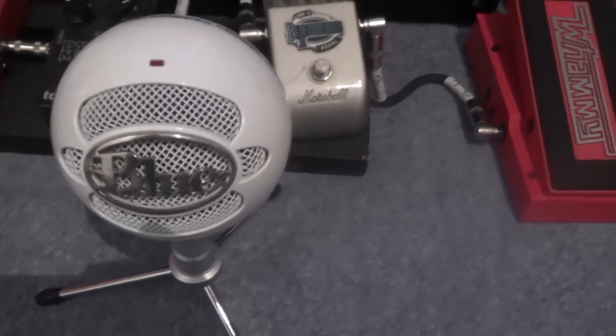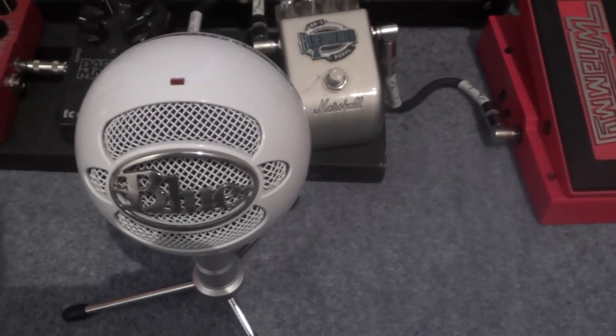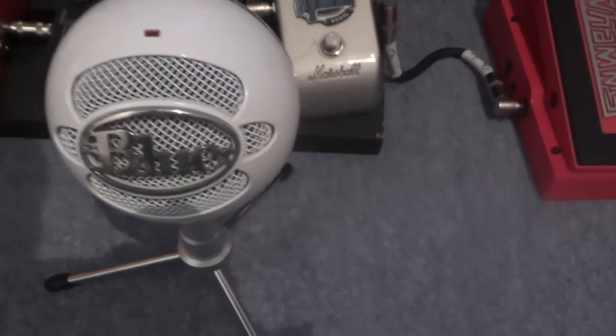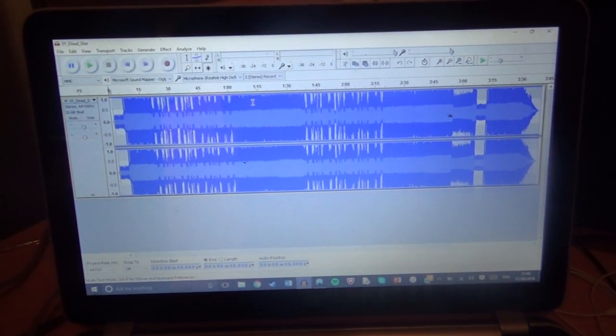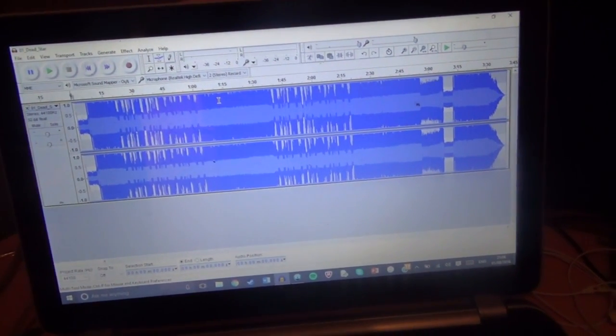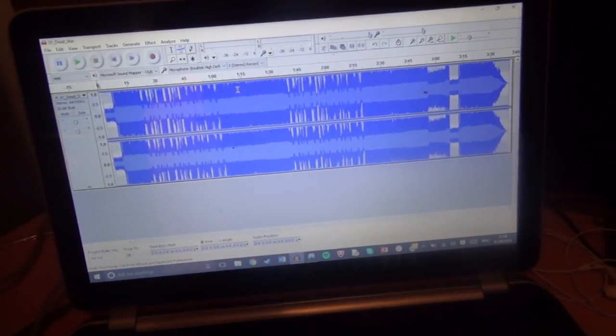This is the Blue Snowball I use to record the audio for all my videos. It's a cardioid condenser microphone. I then take the recorded audio and put it into Audacity, which is the sound software I use to record everything and do minor editing.